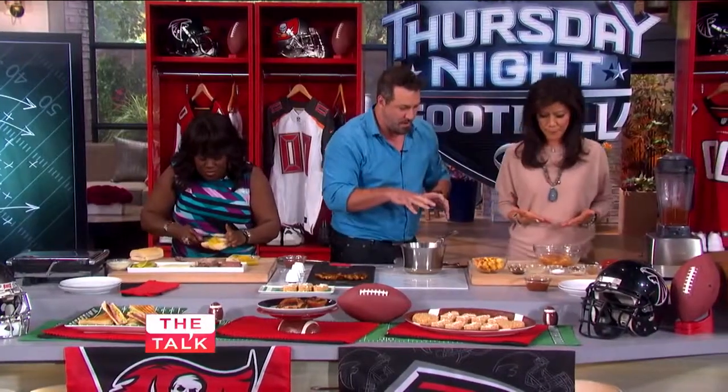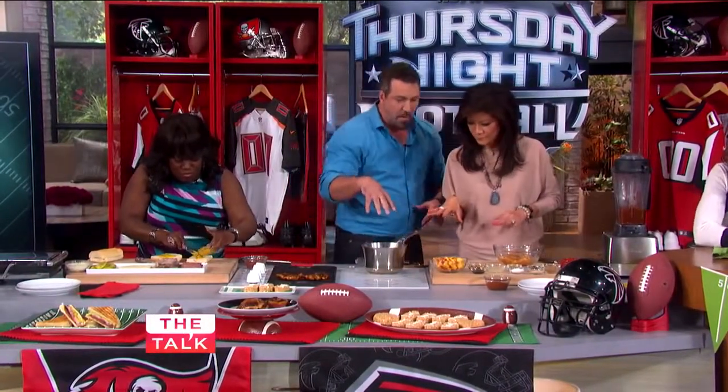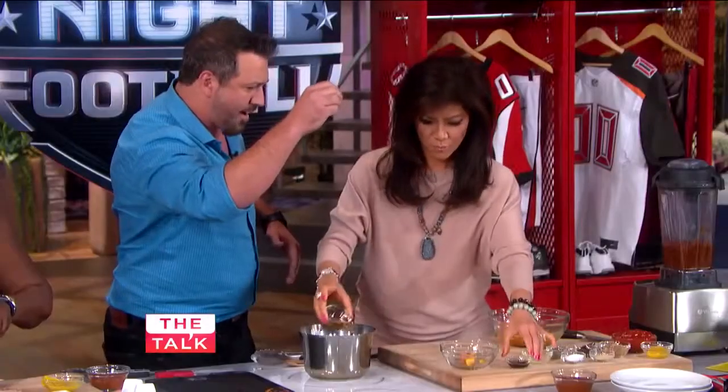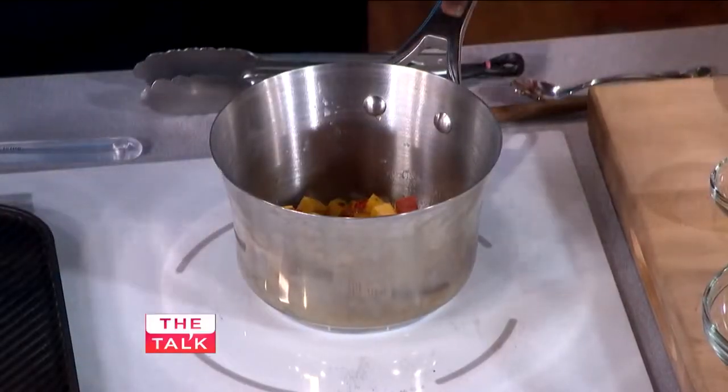And then I'll have you start on the actual barbecue sauce. We have some onions in here — they're sweating a little bit with some oil — and then we're going to throw the peaches in there. We've got some vinegar, some Worcestershire sauce, some lemon juice, salt, pepper, garlic powder, and chili powder.